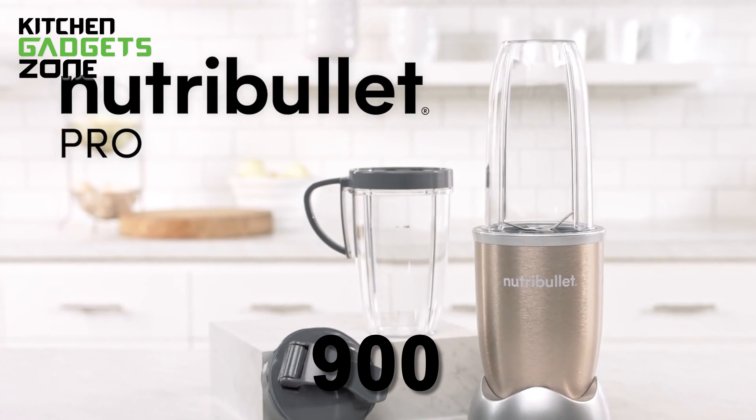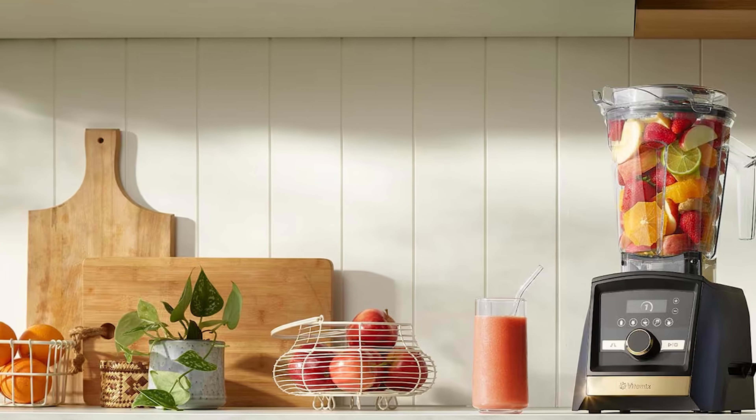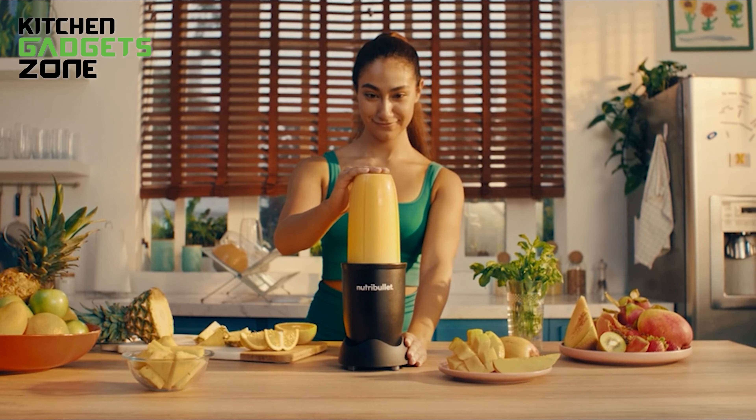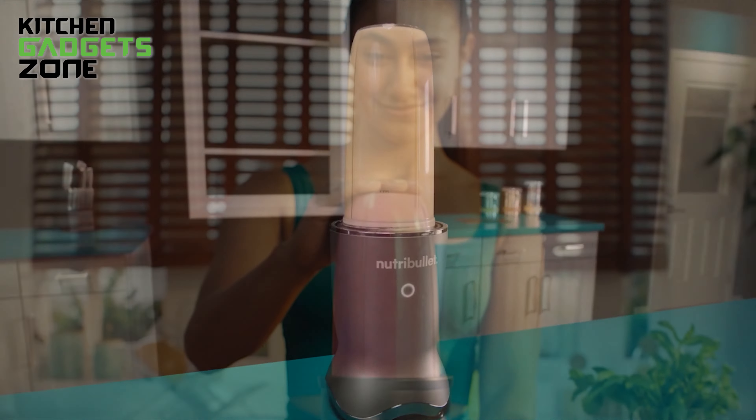It beats the Nutribullet Pro 900 hands down, blending faster and smarter. Sure, Vitamix is like the king of blenders, but it'll cost you an arm and a leg. For everyday blending — smoothies, shakes, dips — the Ultra is where it's at.